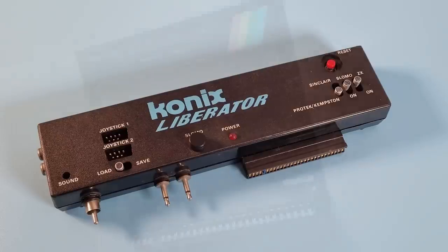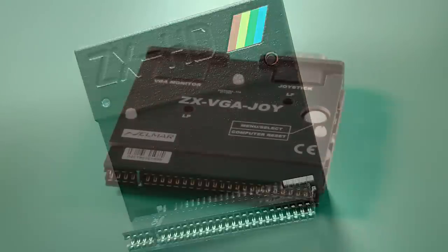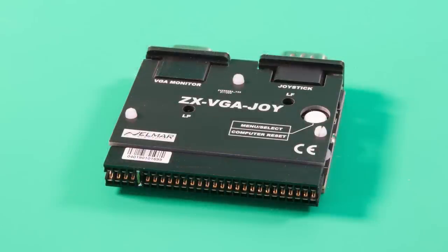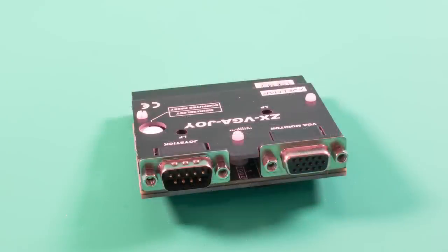If you want the ultimate, the obvious choice is the ZX HDMI, which converts the Spectrum signal into a crisp, clear HDMI signal. However, if you have an old PC monitor about, there is another option — the ZX VGA. This interface allows you to plug your Spectrum into almost any monitor or TV that has a VGA input, and this includes most modern televisions.